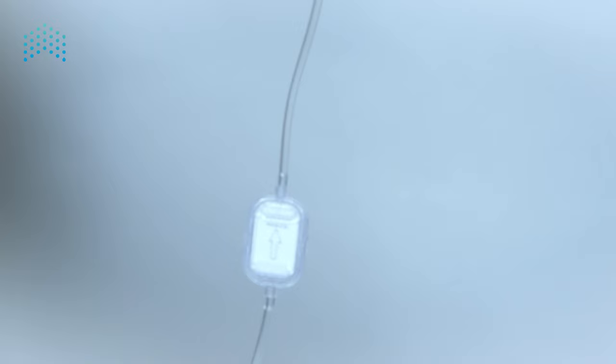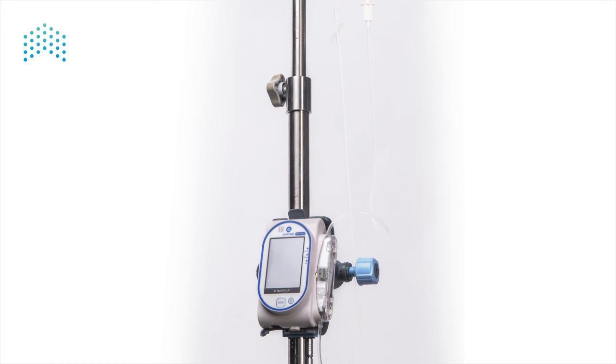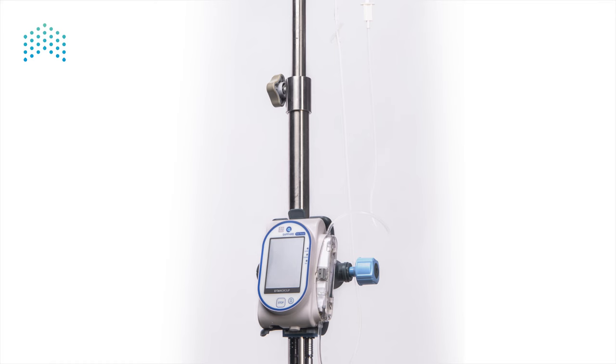If the set includes a filter, invert it during priming and position the filter lower than the end of the set to ensure proper wetting of the filter. This completes the setup — the pump is ready to be programmed, connected to a patient, and start the infusion delivery.